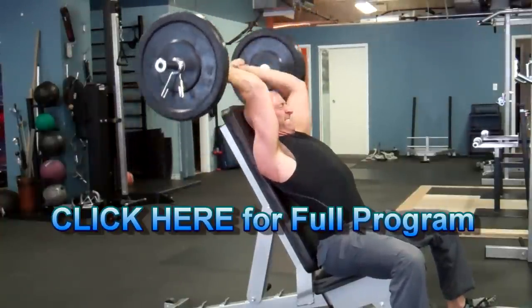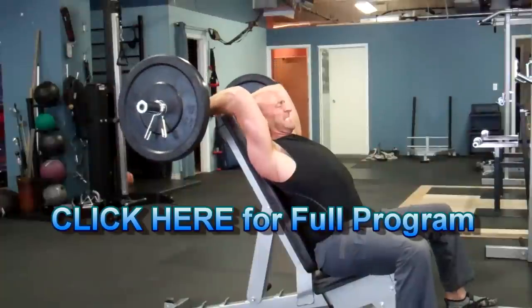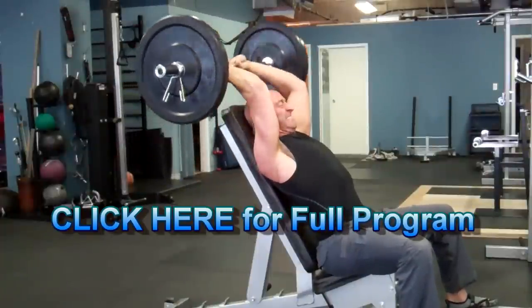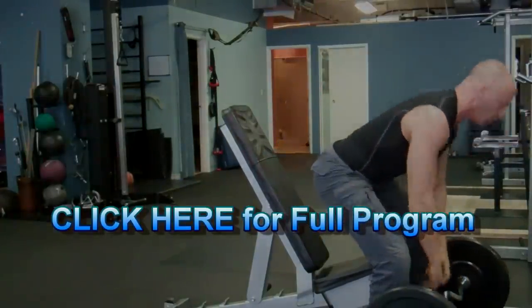As you can see, I've put a link on the screen here for you to check out the full program, and I'll include a link in the description section below. Stay tuned for next time where we take a look at exercises that challenge the biceps and triceps in the fully shortened positions. And until then, train hard!